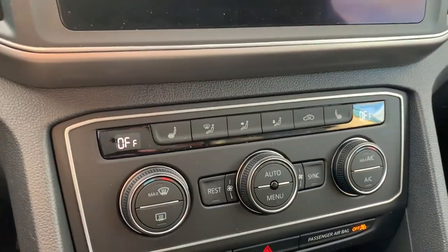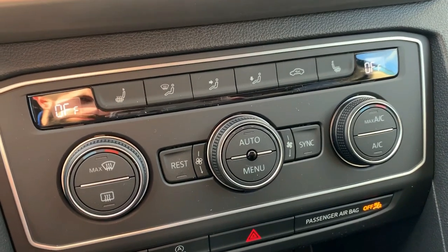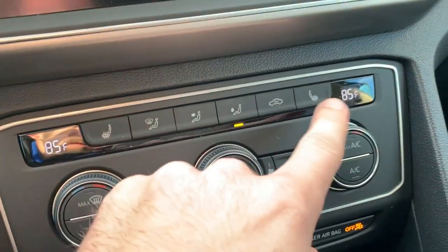Here are your climate controls. You've got the dual climate up front and then the three-zone, with the extra zone in the rear. Three-level heated seats on each side.